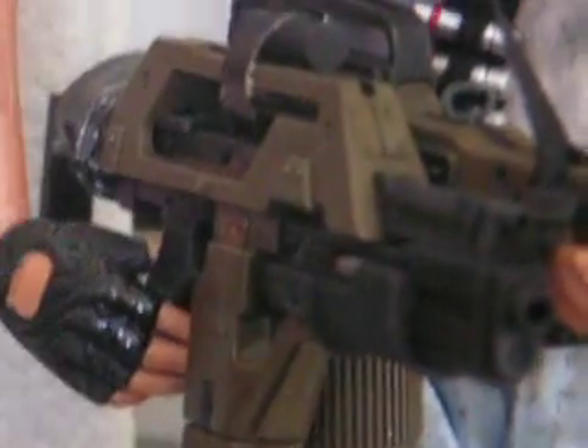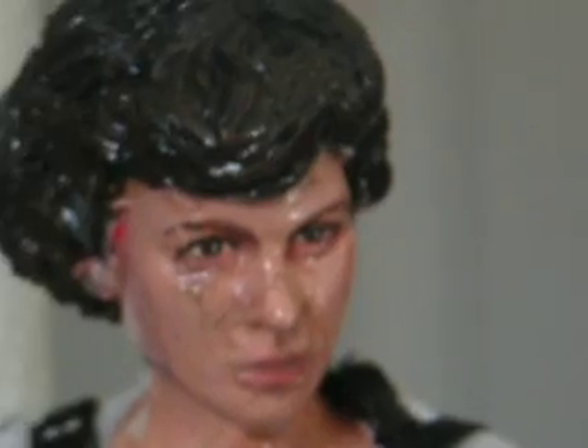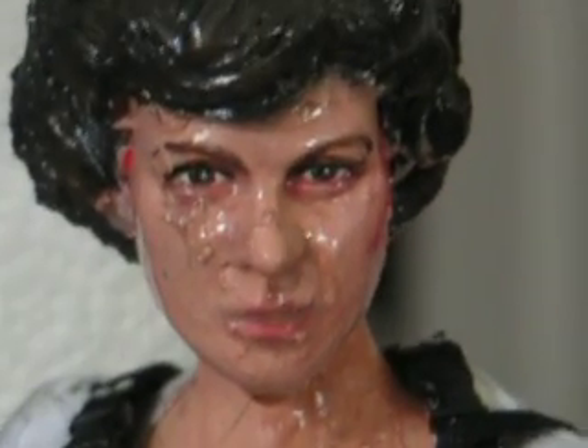dyed the shirt, and then actually took oil and put oil on the shirt to make it look like sweat. Added a flame to the flamethrower, as you can see. Added all her canisters she's supposed to have, and then repainted the entire face. Added sculpting to make the head the way it's supposed to be.